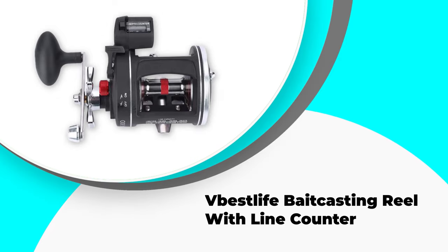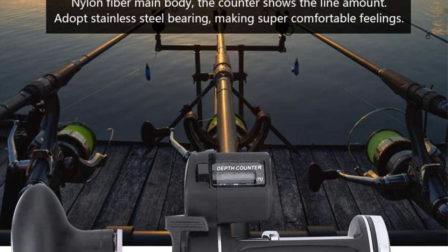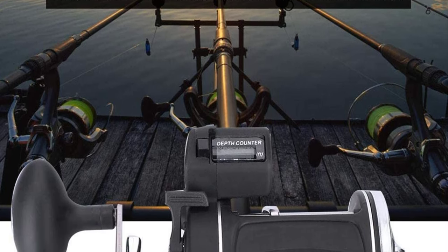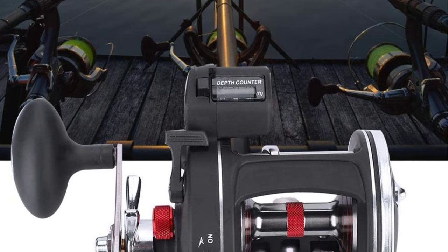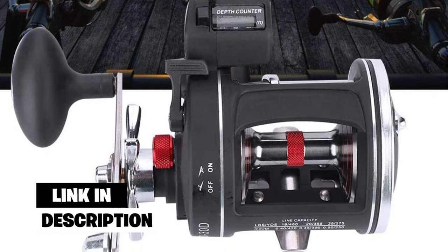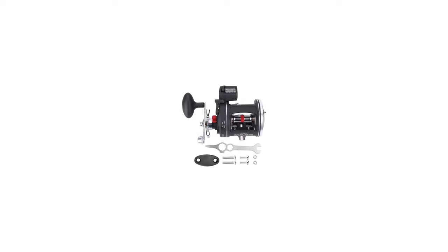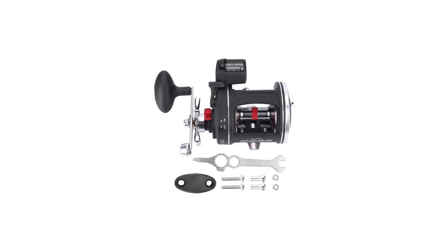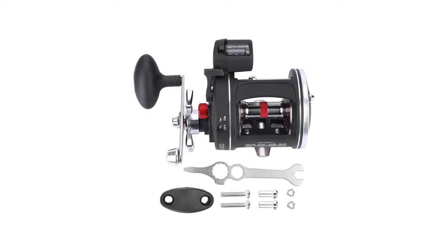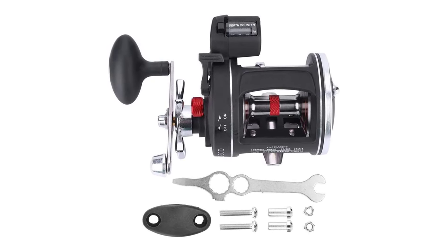Number 4: Best Life Bait Casting Reel with Line Counter. The Best Life Bait Casting Reel with Line Counter is another ideal choice that stands beyond the competition. You want quality material for each part, and this line counter reel meets all your demands. Its main body consists of nylon fiber, the bearing contains stainless steel material, and the wire rings also have stainless steel durable material for anti-friction. The overall system is copper transmission-based and explosion, wear, and impact-resistant.